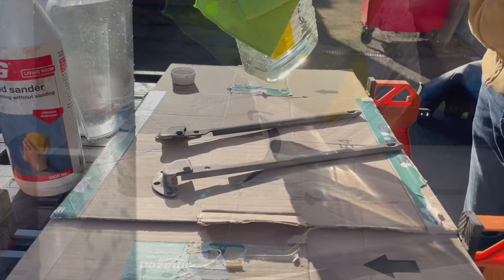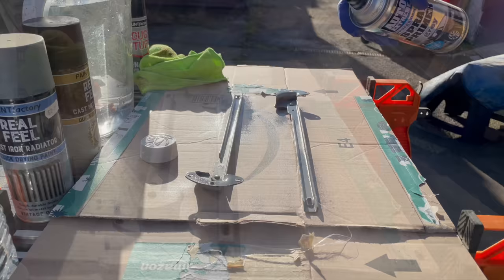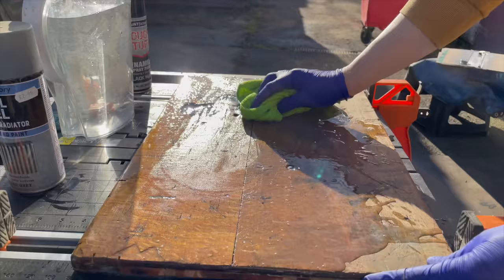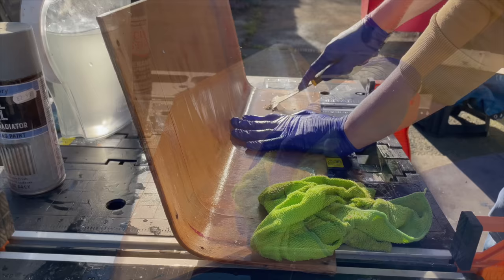You can see me cleaning the hinges with some white spirit as I'm getting them ready for the primer. I applied two coats of primer and let it dry. You need to wipe off the liquid sander with some water, so that's what I did.